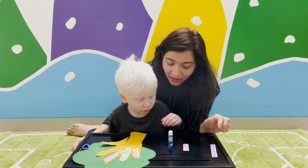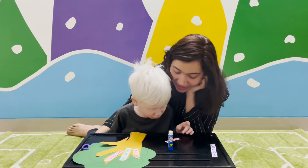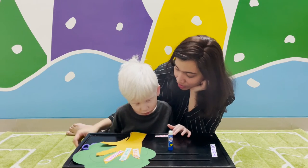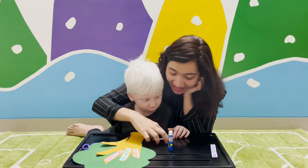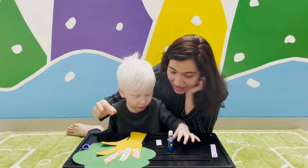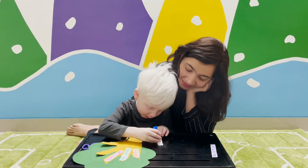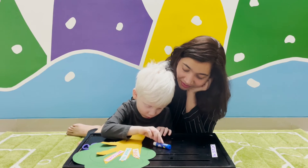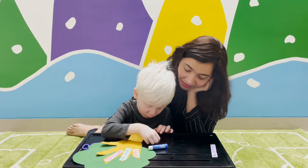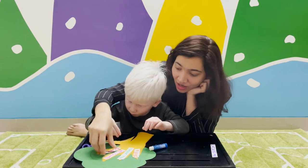Now, when you make a mistake, what do you say? Sorry. Yes, you say sorry. Come on, put glue stick on it and stick 'sorry'.